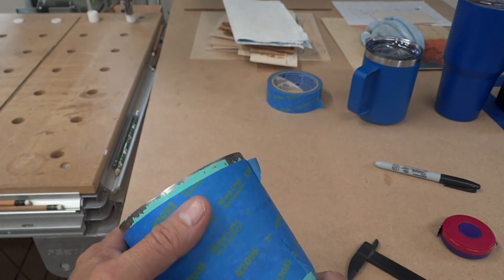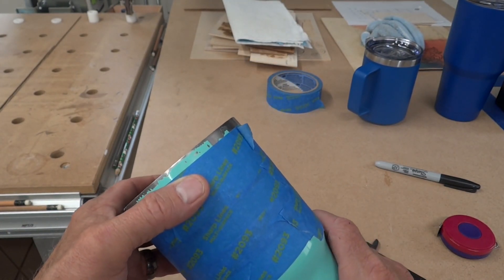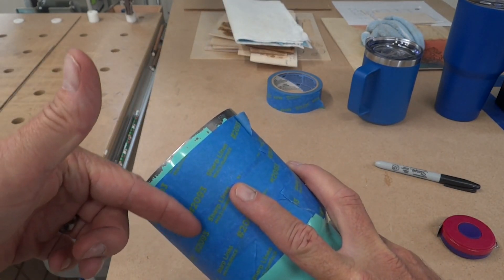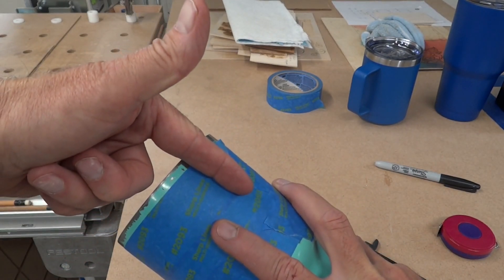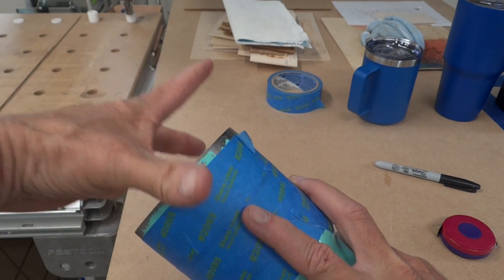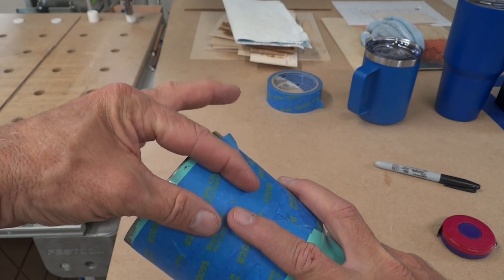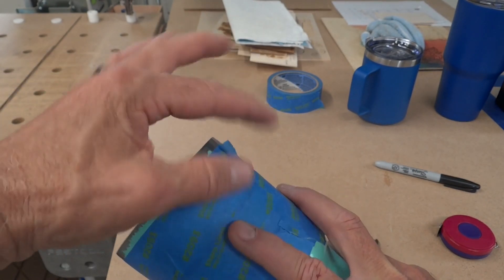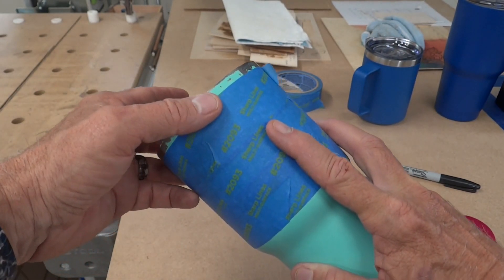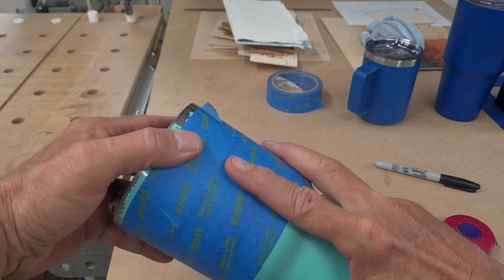That'll calculate the circumference — how long it is all the way around — and we'll need to know that. The reason that's important is if you don't have your steps per rotation correct, if you start here and go all the way around and they're off, it might stop over here or stop short. So if you have a design with critical spacing, your steps per rotation will throw that off. Once we get this dialed in, we can lay things out in Lightburn, and what you see in Lightburn on the template is pretty much what you're going to get on the cup.